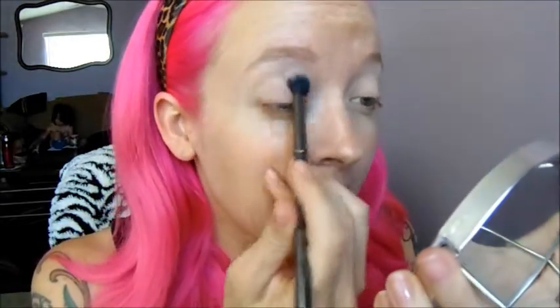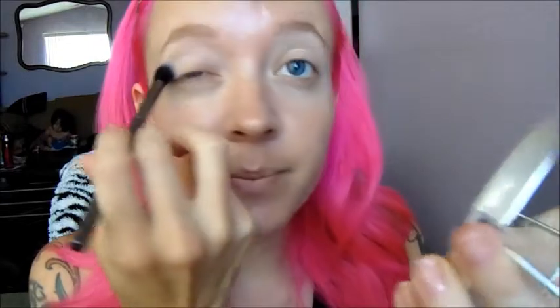I've already put on my primer and my eyelid primer, just kind of letting all that soak in. I'm going to be taking the shade called Buttery from the Artist Palette and I'm just going to sweep that from my brow bone down to about the midpoint of basically where my crease is.